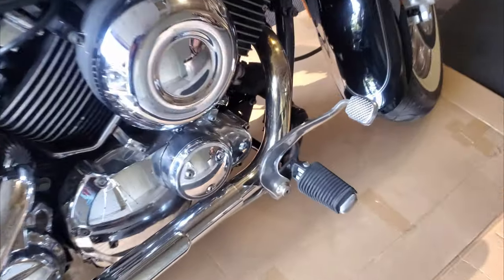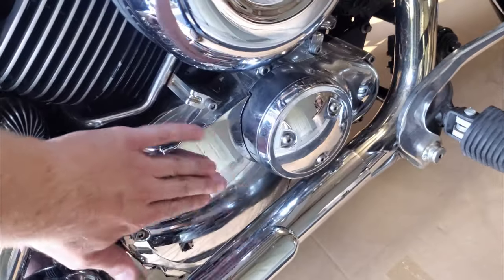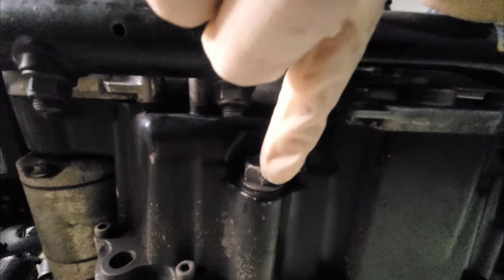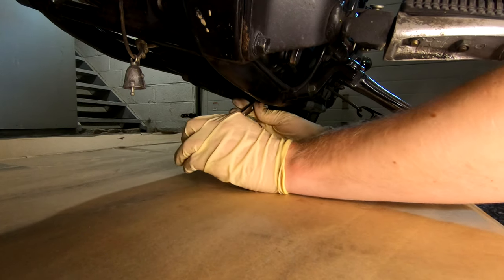Since most V-Stars don't have a temperature gauge you can check by tapping the engine case. Once it's warm you're good to go. Turn off the bike and locate the drain plug under the left side. Loosen that with a 17 millimeter wrench before sliding in your drain pan as it might not give you enough room.